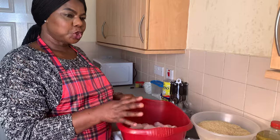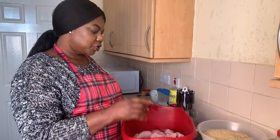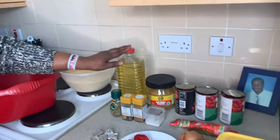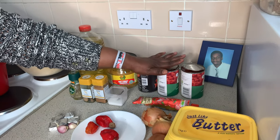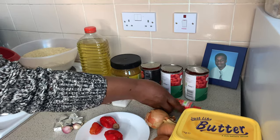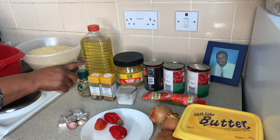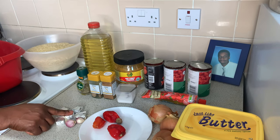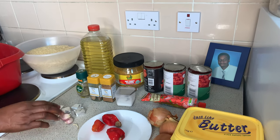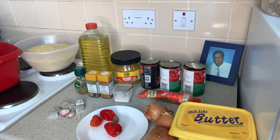Here are the ingredients we are going to be using today. I have two and a half kilos of drumstick chicken because my children like drumstick chicken very well. I have two kilos of rice, vegetable oil, curry, tomatoes, concentrated tomatoes in a tube, salt to taste, nutmeg, thyme, maggi cube, garlic, fresh pepper, onions, and butter.